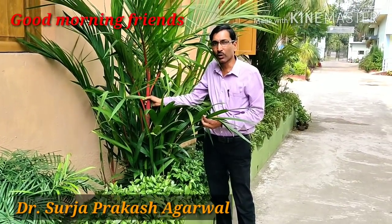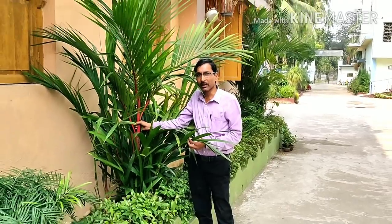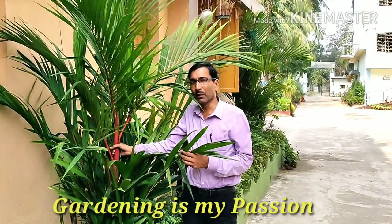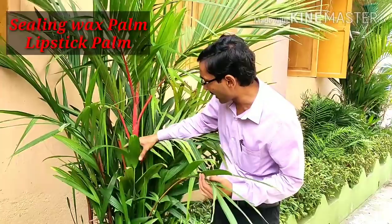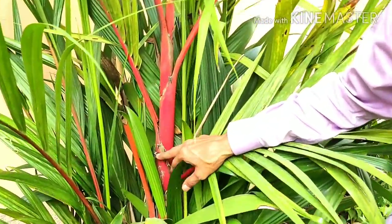Good morning friends, I am Suraj Agarwal and you are watching your favorite YouTube channel, Gardening is My Passion. Today I am going to show you an excellent palm — this is called the sealing wax palm, or some call it the lipstick palm. As you can see, the color is just like sealing wax that we use for sealing purposes.